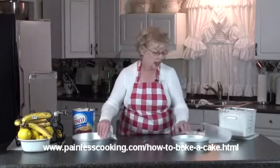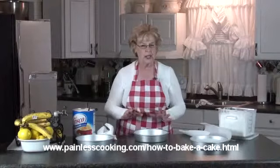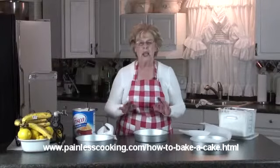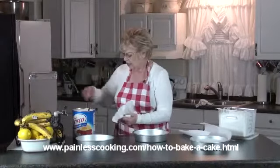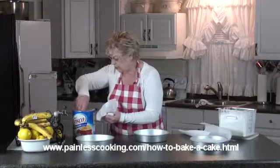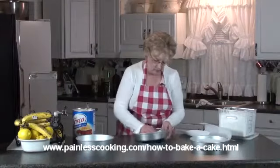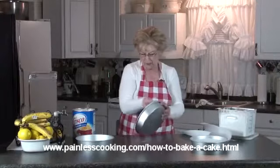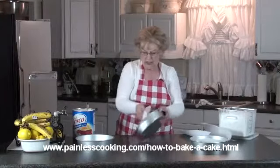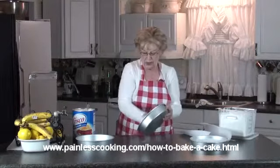Now, a lot of them that I bake, I will grease the pan and then line it with parchment paper, and then you need to grease again. So let me show you how I go about doing that. First, I want to get a little more shortening and rub it all over the pan, even on the bottom. And I will show you why I do the bottom.